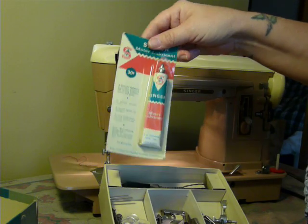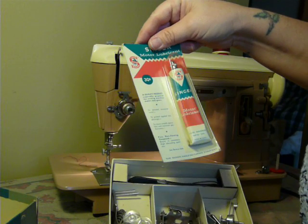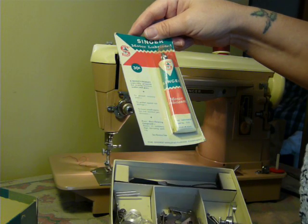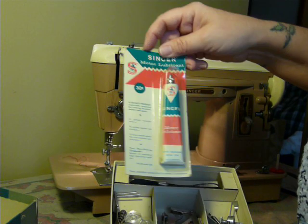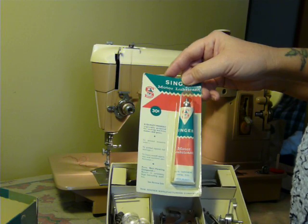It comes with a sealed tube of motor lubricant, which is pretty cool even just for a collection item. Original price was $0.30. Since it's still in the package, it'd be cool to just keep that.